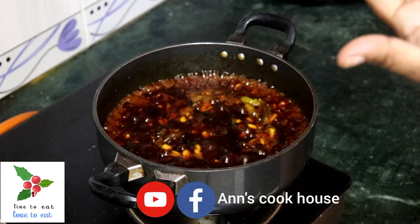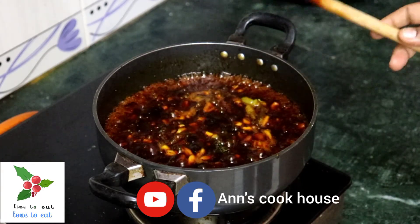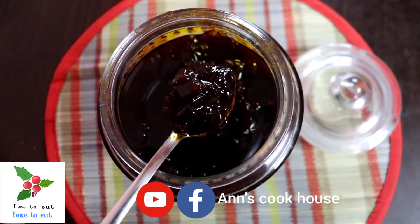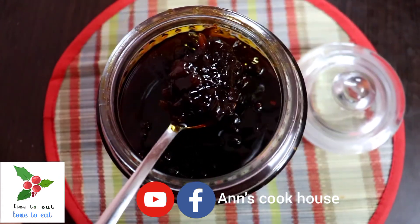It's very tasty! Please like this video, comment, and share it. Subscribe to this channel. See you next time — bye!